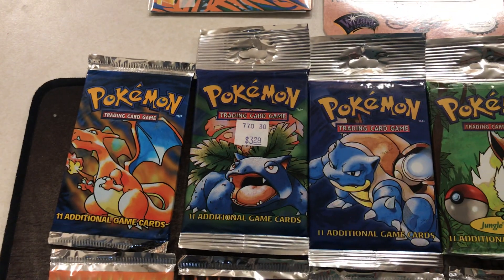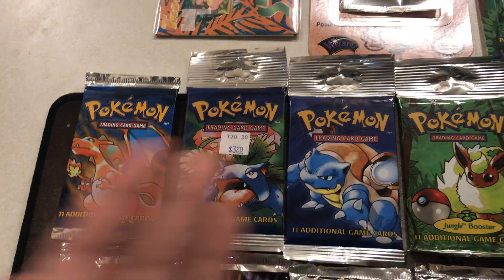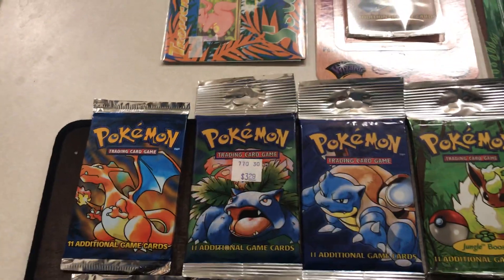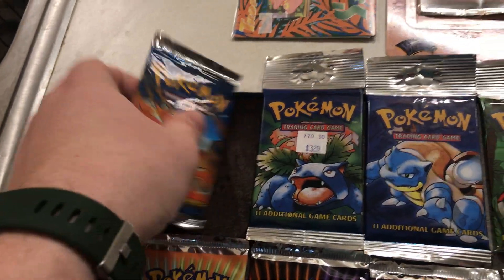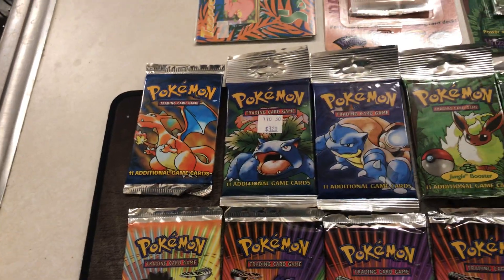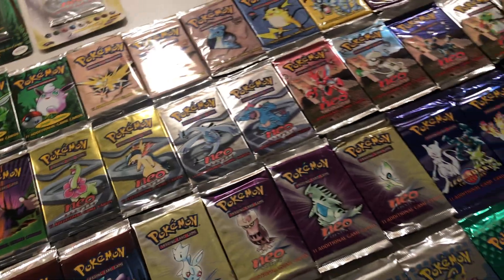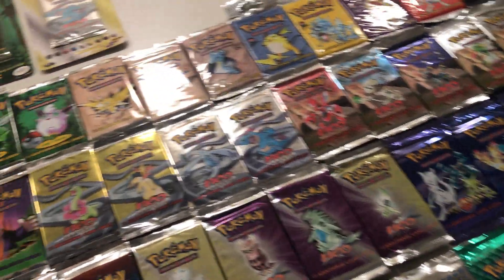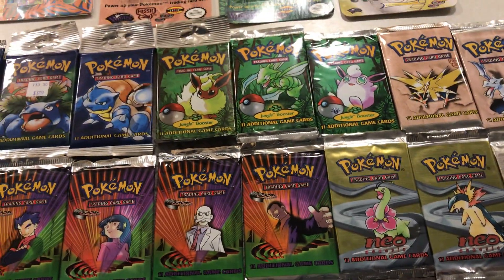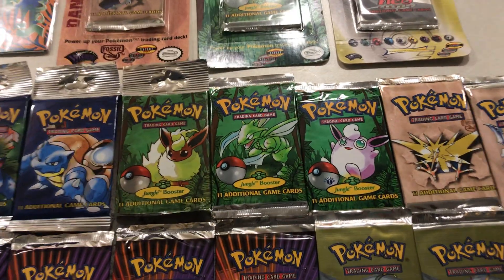Starting off we got the original three artworks for the base set. Obviously some of these are in different formats — some have the hang tab extended top parts, some are straight out of a booster box. It's interesting because some of them are not cut very straight. There's a lot of variation, especially with these old Wizards of the Coast sets. There are a lot of different cuts and different glue seals depending on where they were being sold.